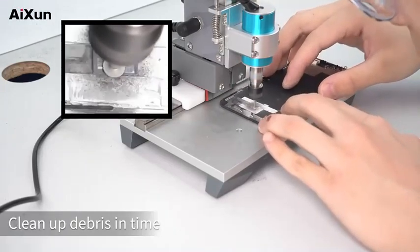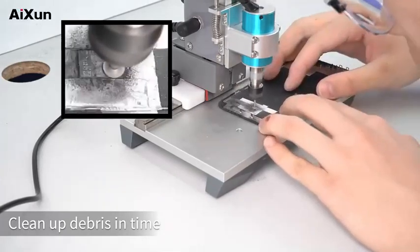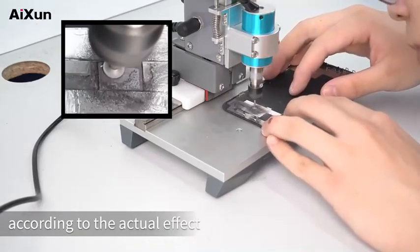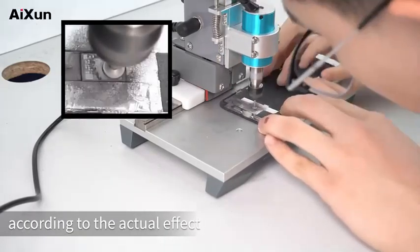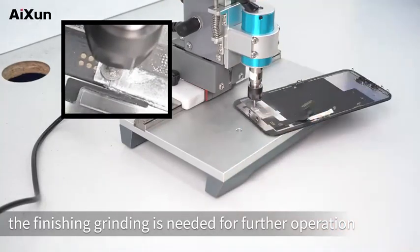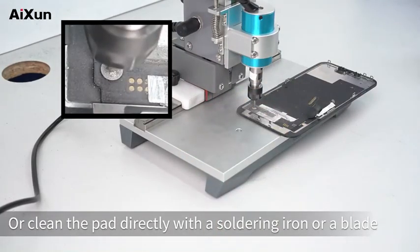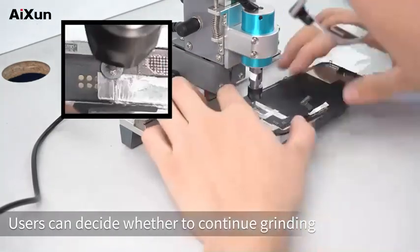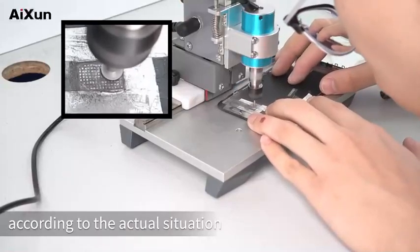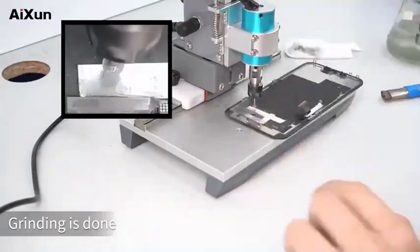Clean up debris in time. Adjust the grinding depth and grind repeatedly according to the actual effect. When it's ground to a sufficient level, finishing grinding is needed for further operation. Adjust the grinding depth slightly, or clean the pad directly with a soldering iron or a blade — users can decide whether to continue grinding according to the actual situation. When grinding is done, check the effect.